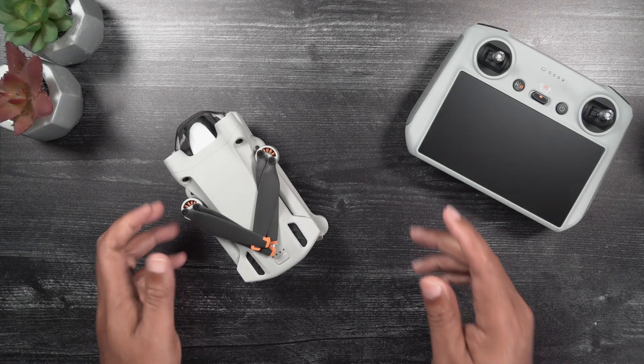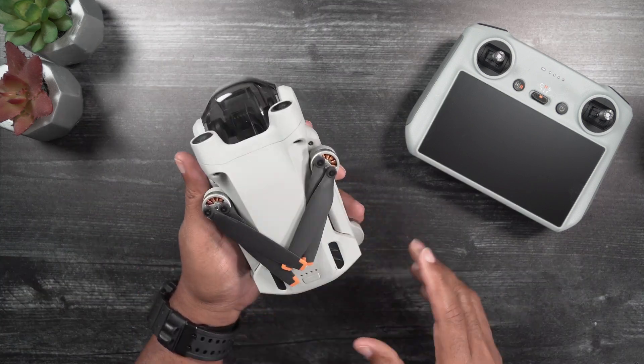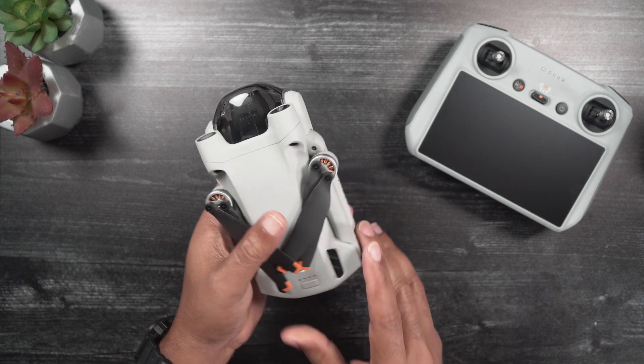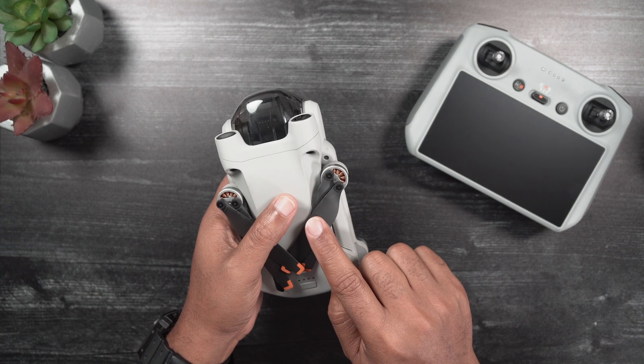Hi, my name is Dan with DroneBlog. Today, we will be walking through unfolding and folding the Mini-3 Pro arms and legs, proper propeller positioning for storage, and changing the Mini-3 Pro propellers.